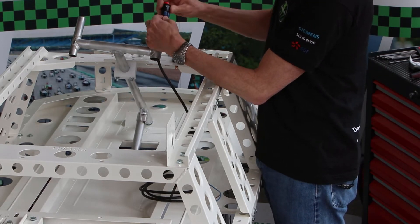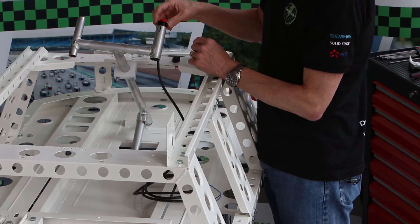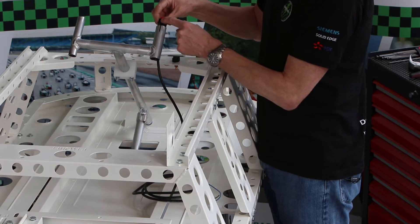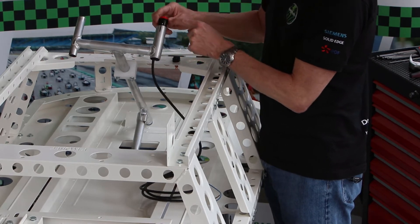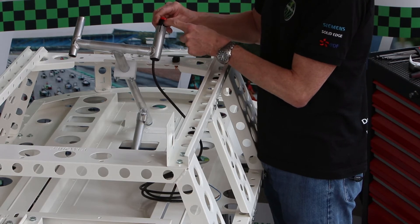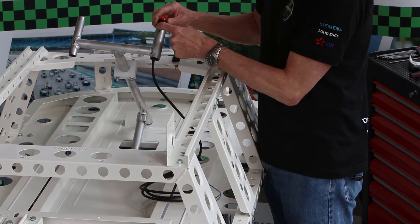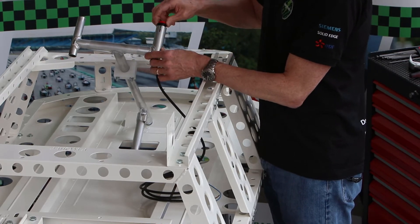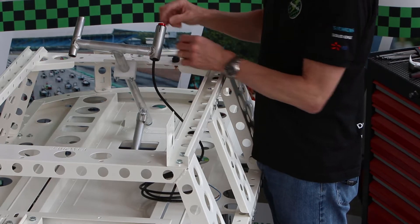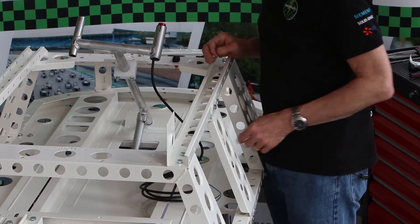It doesn't matter which cable goes on to which terminal, so just push them both on as far as you can. On the switch we've got these little flaps that help hold it in place. Also notice there is a little flange that sticks down, and that should be lined up with one of the grooves in the steering column. If you don't do that, it's possible that the button actually doesn't spring back up and you'll keep driving when you don't want to.